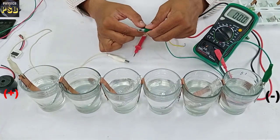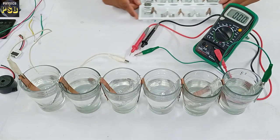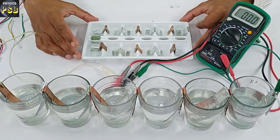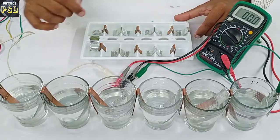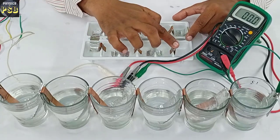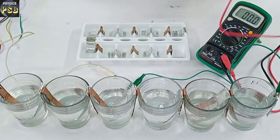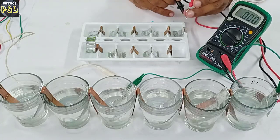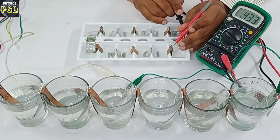I will show you one more salt water battery that I have made on an ice tray. Here I have taken copper strips and aluminum foil strips and made around 11 salt water cells connected in series to form a battery. Being a smaller battery, it produces less voltage.